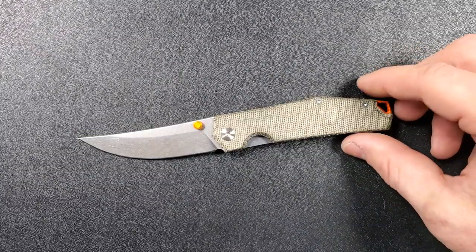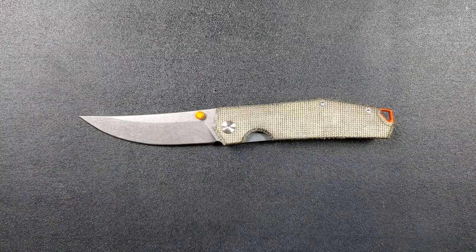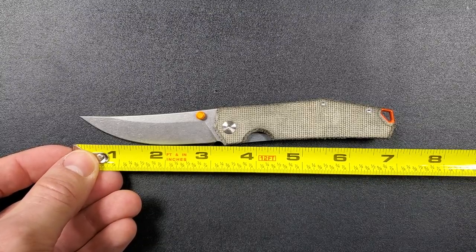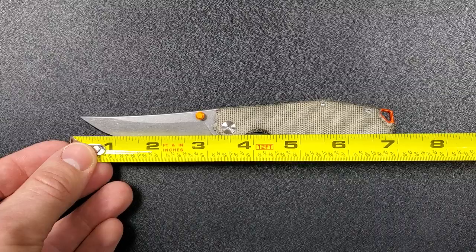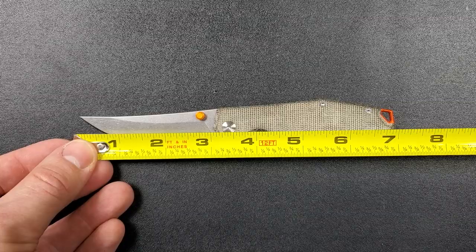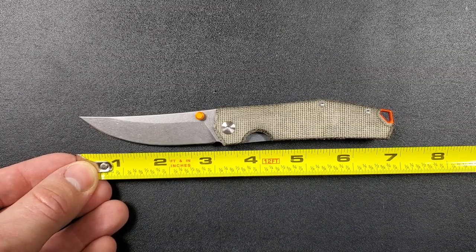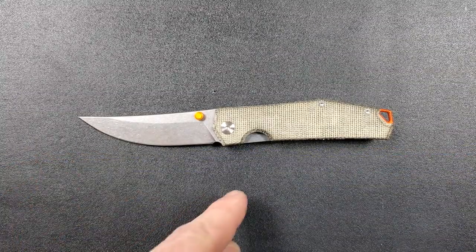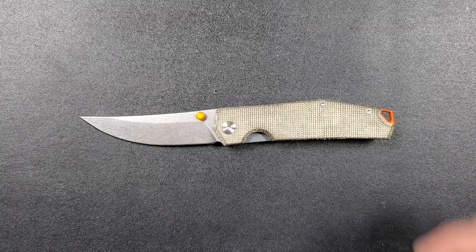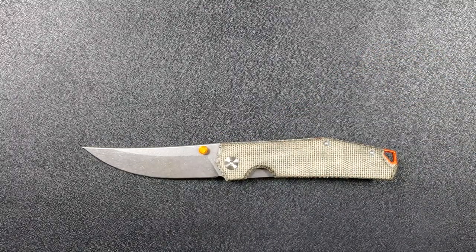Anyways, let's go ahead and get a measurement. Overall length of the Giant Mouse Clyde coming in at seven inches on the dot. This beautiful trailing point blade — which I've recently learned about; I always call it the Persian style blade, which I think is still accurate — coming in at just over three inches. Cutting edge also coming in right at three inches, giving the curvature and where that tip or point of the scale is. So about a three inch blade. This is definitely one I would consider a small to medium sized blade, and a very good size for EDC.